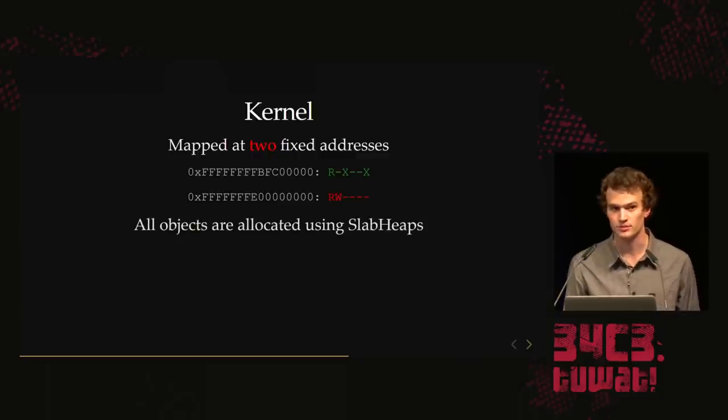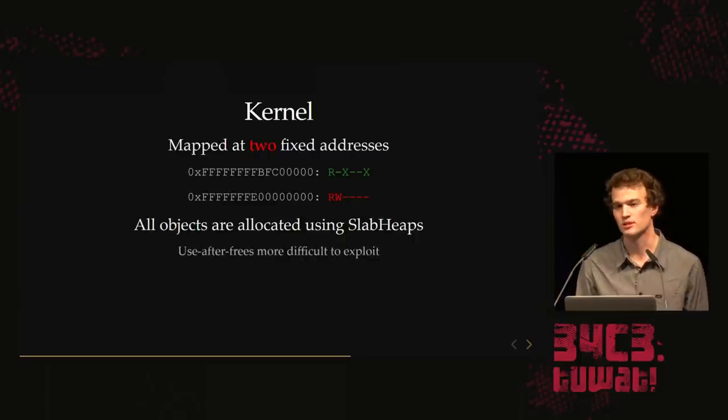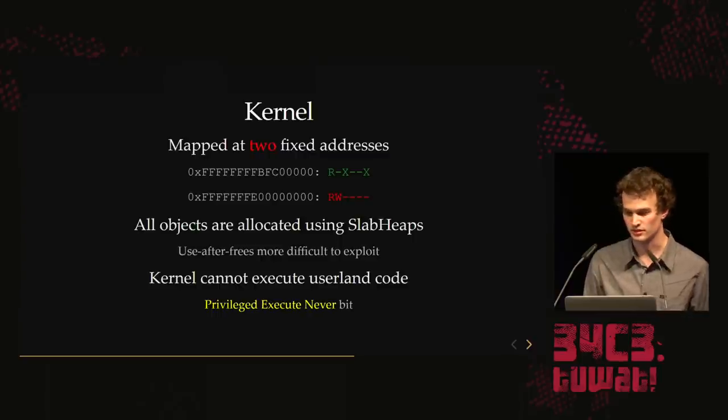All objects are allocated using a slab heap — one heap per object type — with all allocations of the same size. This makes use-after-free really difficult to exploit because you can't overlap two objects of different types. You can only overlap an object with another object of the same type, so some fields will differ but most pointers are still valid. The kernel also cannot execute user-land code because they use the privileged-execute-never (PXN) bit, which is a hurdle you have to get through.